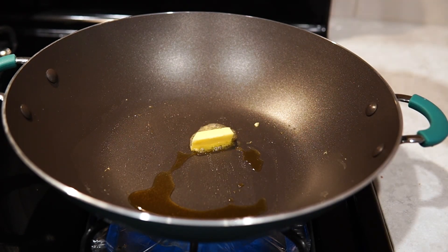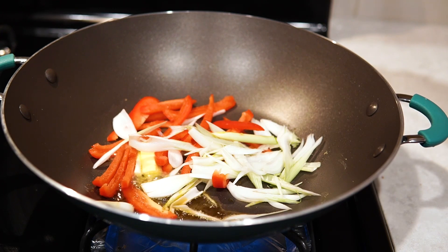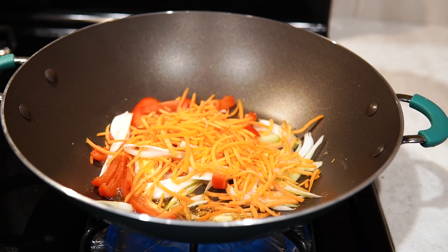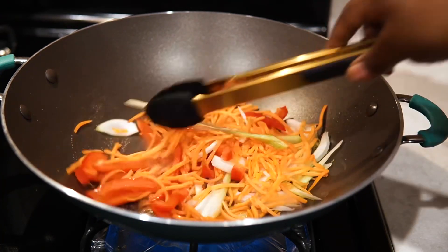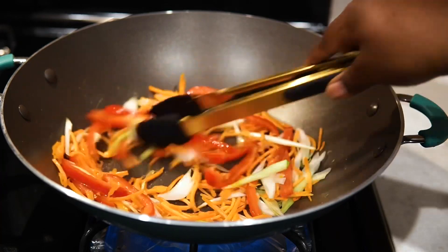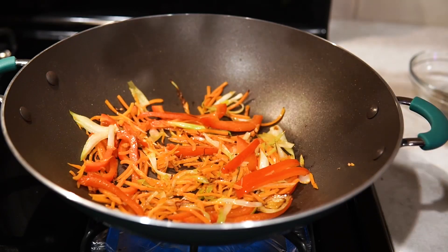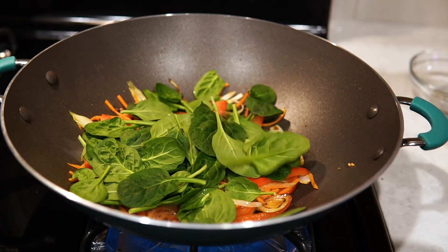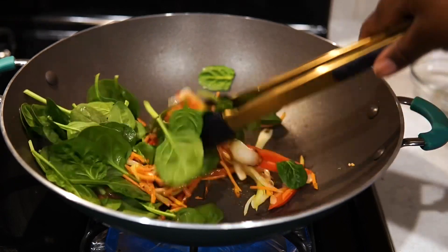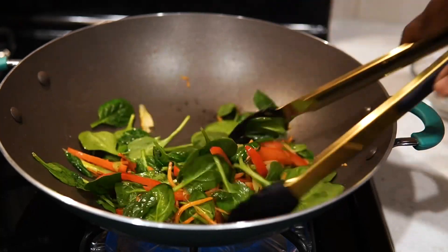I added my scallions — mainly the whites — a red bell pepper, and some carrots. This wok I got from Walmart — it's the Rachel Ray wok. I love how it cooks; the heat comes from everywhere and the vegetables round up nicely without too much work. Then I added tons of spinach — a big handful — and I'll add more as I go along. You can switch up the veggies: asparagus, anything you want. I'm going to sauté that down and then move on.